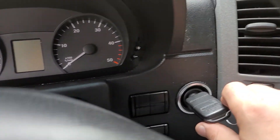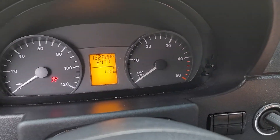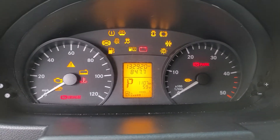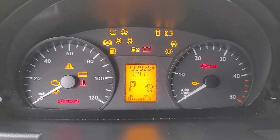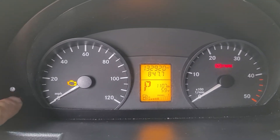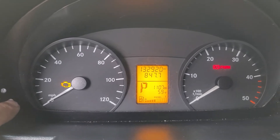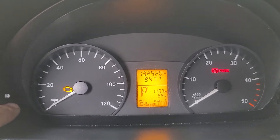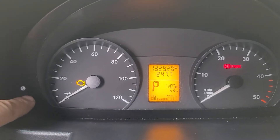Everything is off. What you want to do is get to the accessory position, so you turn the key one, two — to the second position. Then you wait. As you can see, the total mileage appears right there. You have to wait for your total mileage to appear.